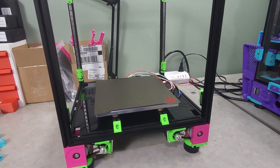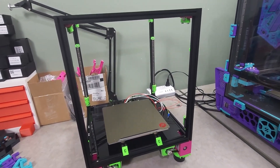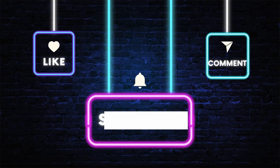That will be it for today's video. We're going to take a break here and come back in the next video, ready to tackle the gantry. As always, thank you for stopping by and checking out the video. If you'd like to help the channel grow, please like, comment and subscribe. And if you'd like to help the channel out financially, please consider using one of my affiliate links below for your next purchase.